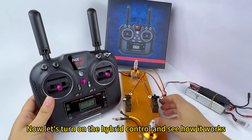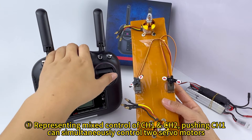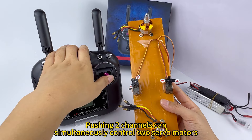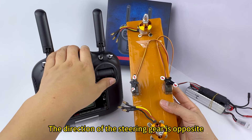Now let's turn on the hybrid control and see how it works. 'E' represents mix control of Air channels. Pushing each channel can simultaneously control two servo motors — they move in the same direction. Pushing the Air channels can also simultaneously control two servo motors, but the direction of the steering gear is opposite.